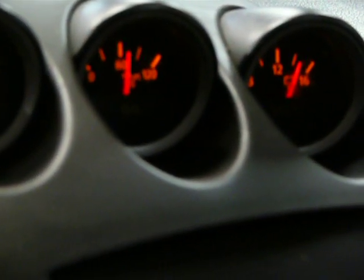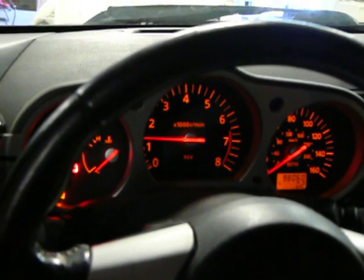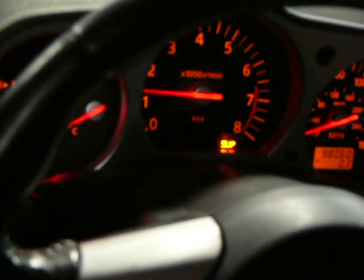Go ahead and rev it. The temperature gauge is working. The speedometer is working. You can see the slip light coming on - you can turn the VDC on and off.